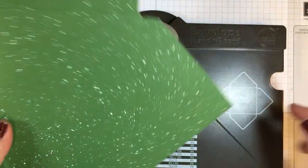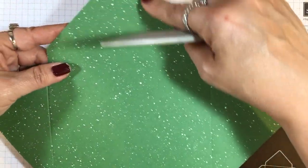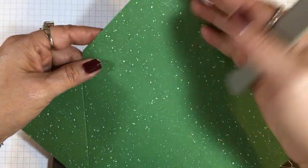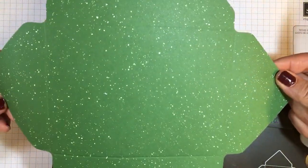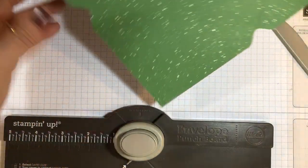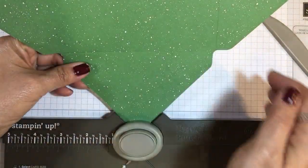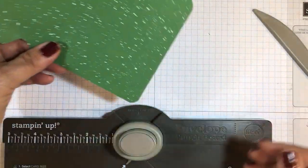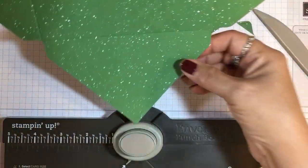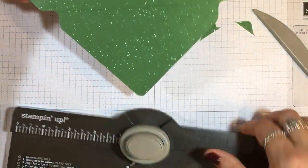Now we've scored on all four sides. This will be the top, this one top and bottom, and here are your two sides. There's a reverse punch tool right here — you slide that in if you want rounded corners or rounded points. I'm going to punch the two top and bottom edges.